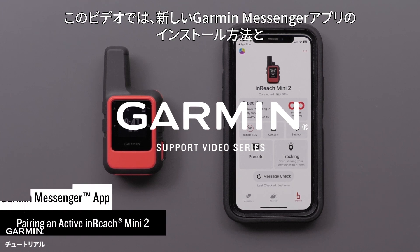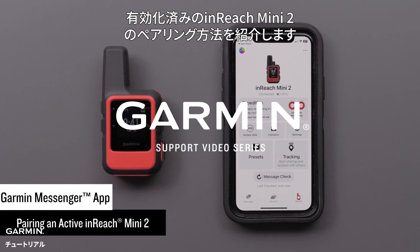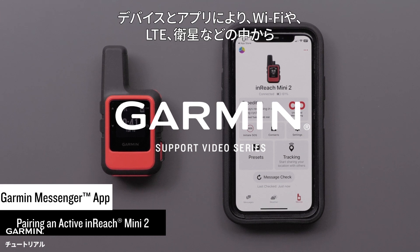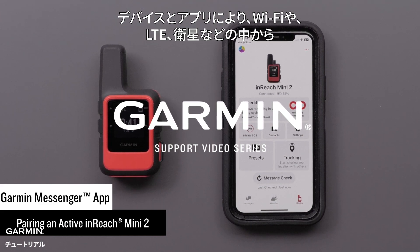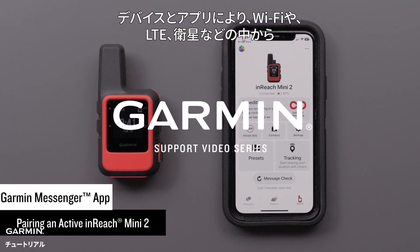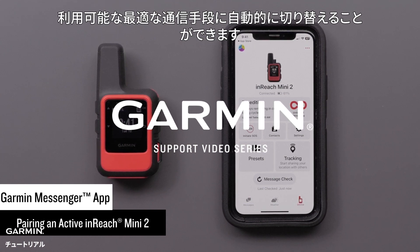Today we will show you how to install the new Garmin Messenger app and pair an active inReach Mini 2. The device and app allows for smart switching between Wi-Fi, LTE, and satellites. The best path available will be used.